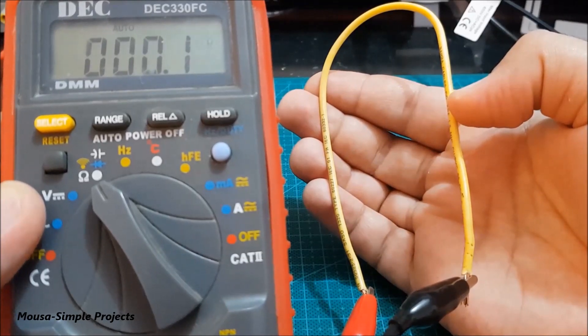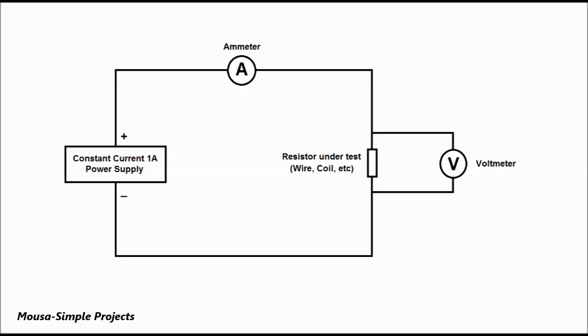So we have to use another way, which is called four-wire resistance measurement. In this method, we run a current through the resistor under test and measure the voltage across it.